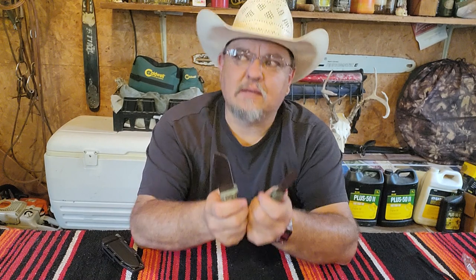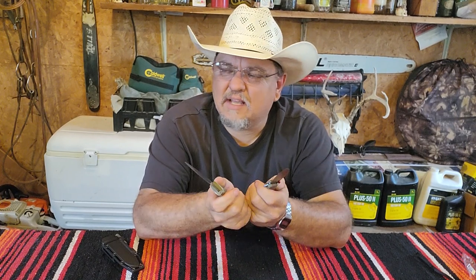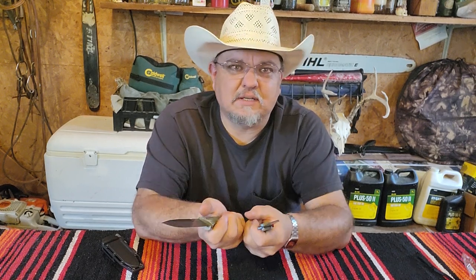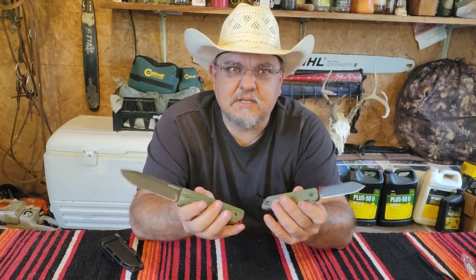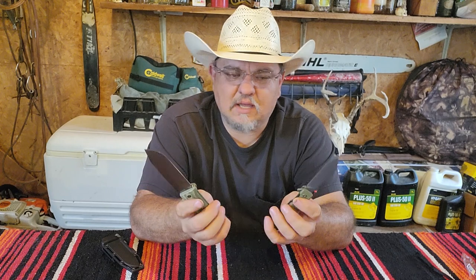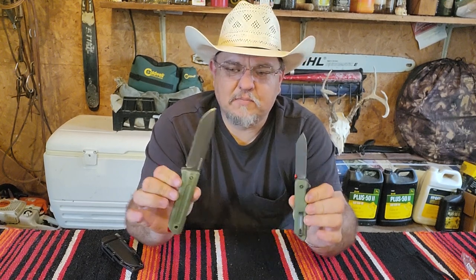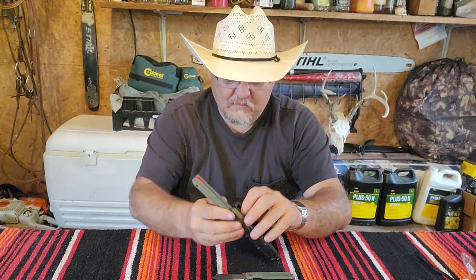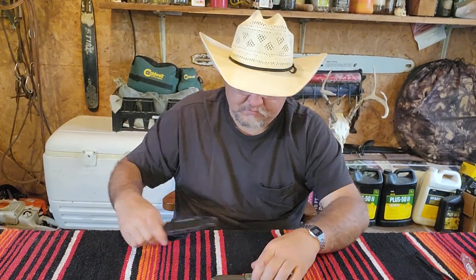These two knives have been done over and over again. Swiss Tech also makes a machete and now they're making a hatchet. I just happened to see them on Walmart.com the other day while browsing. But this is as far as I'm going to go with Swiss Tech - the hatchet and machete don't enthuse me, I just don't like the looks of them. This will be my set of Swiss Tech unless they come out with something really cool.